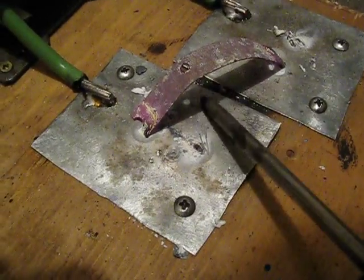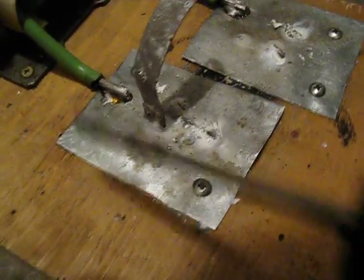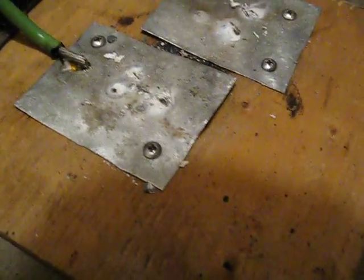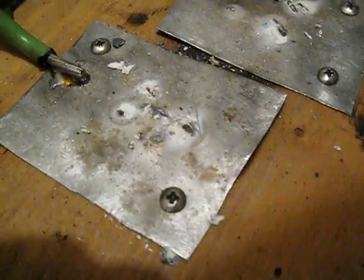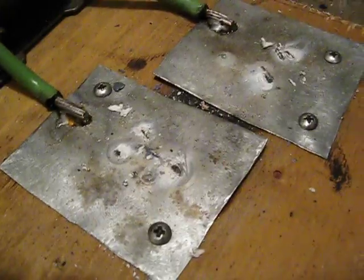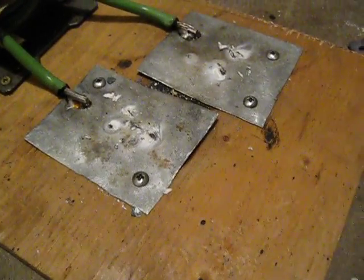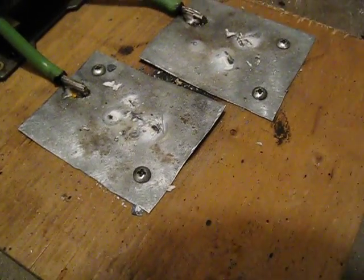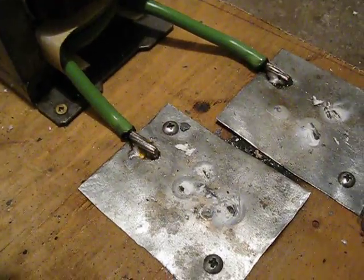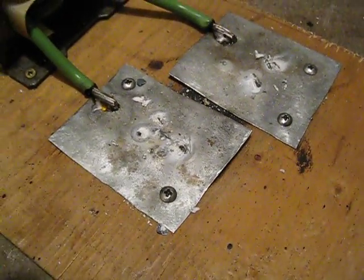A bit of fun. I could turn this into a spot welder if I wanted. I don't really have anything else handy at the moment. I'll probably make a couple more videos using this thing to create some cool special effects.